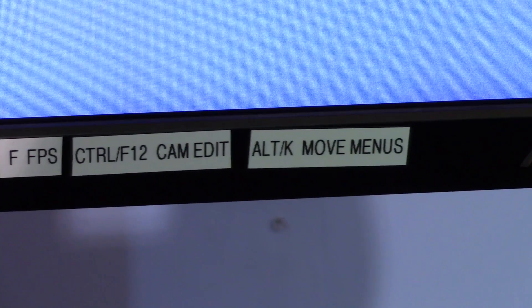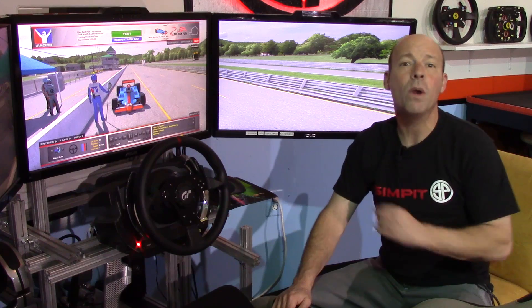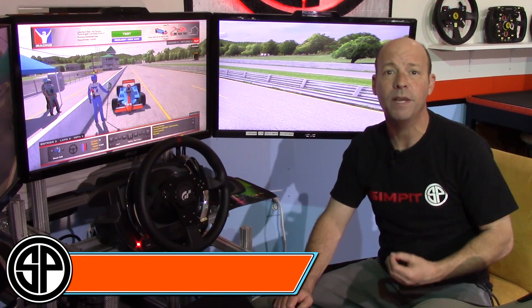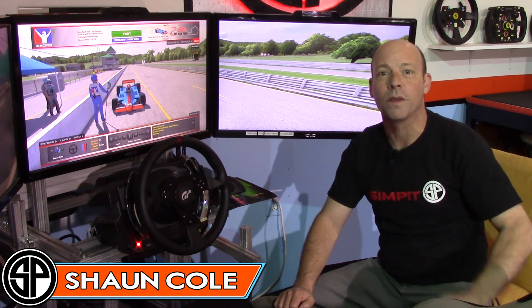You can do that for any sim you play that has commands beyond the ones you're going to map on your controller. I hope this helps you with that quick tip. If you have suggestions for other quick tips, please email me at sean@thesimpit.com and I'll add them to the list. This is The Sim Pit — I'm Sean Cole, and I'll see you on the track.